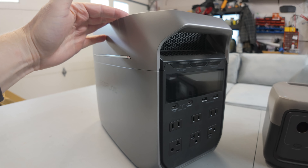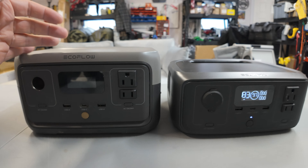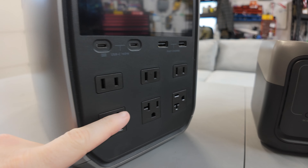Should we get the Delta series? Should we get the River series? What do you do with them? How long do they last? How much power do they have in them? What can you run off of them?